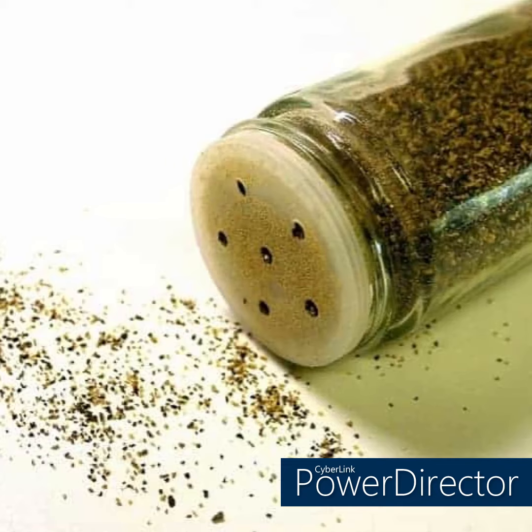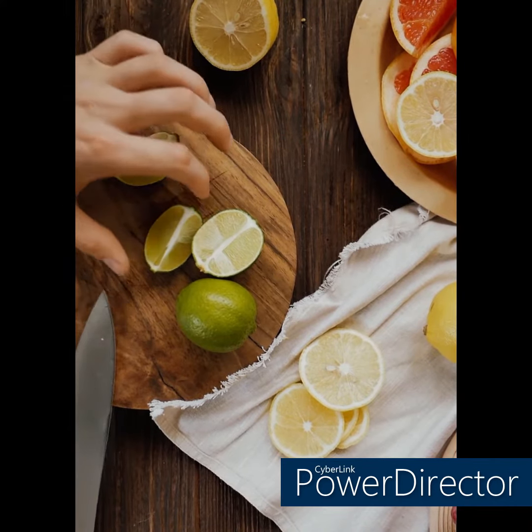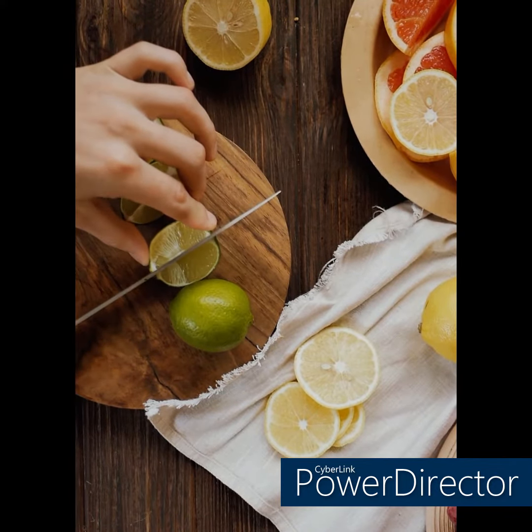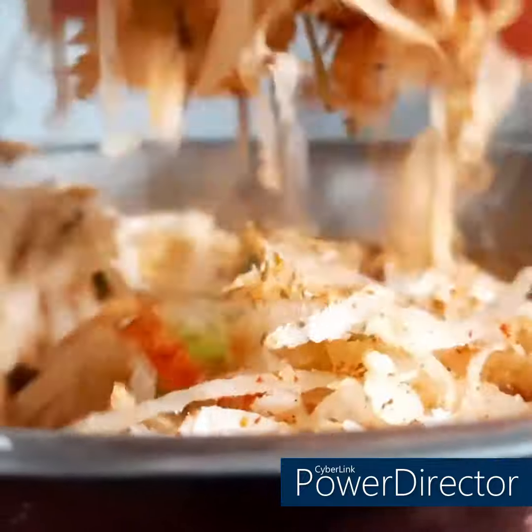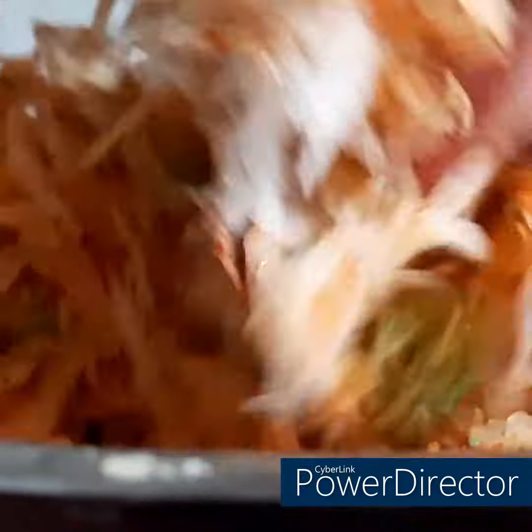Step one: whisk lime zest, lime juice, sugar, fish sauce, and chilies in a large bowl. Step two: add papaya, onion, and pea shoots or sprouts to the vinaigrette; toss to combine. Sprinkle with pepper just before serving.